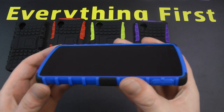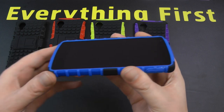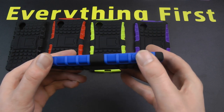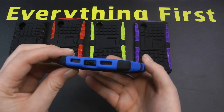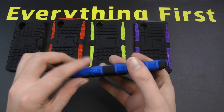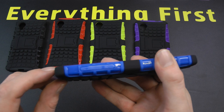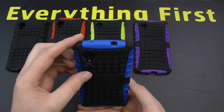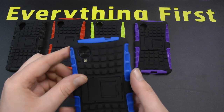Around the front of the case you get a nice protective rim that runs all the way around the front, so if you do drop the phone face down it's protected. There's the power button which presses absolutely fine. You've got the cutouts for the loudspeaker and micro USB charging, and the volume up and down with plus and minus indicated on the case. There's also a nice large opening for the 3.5mm headphone jack and noise cancelling microphone.